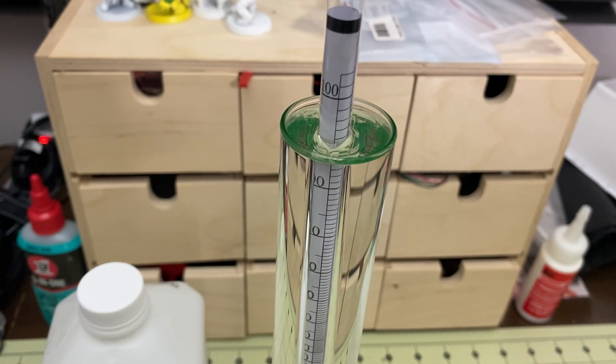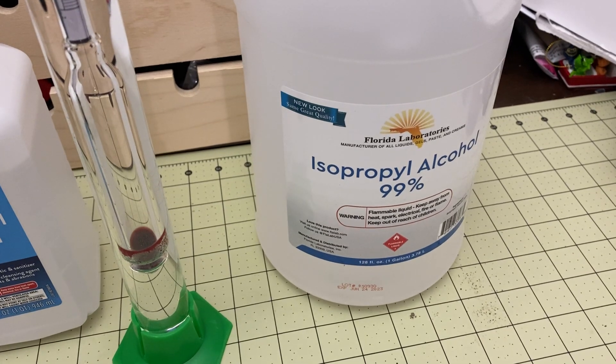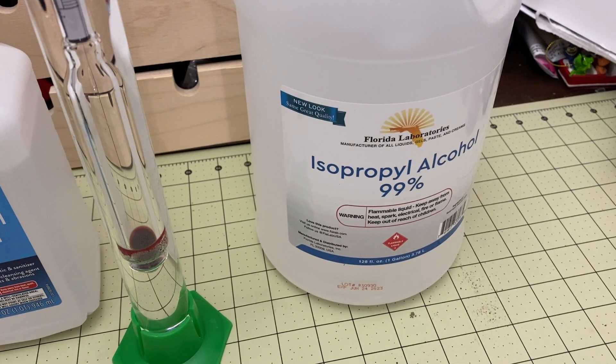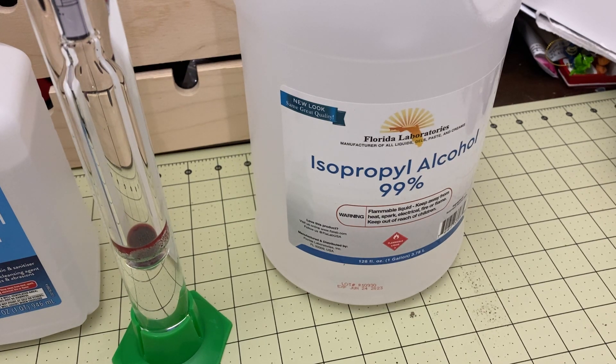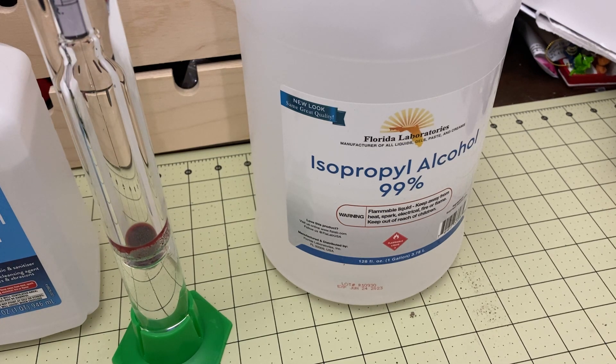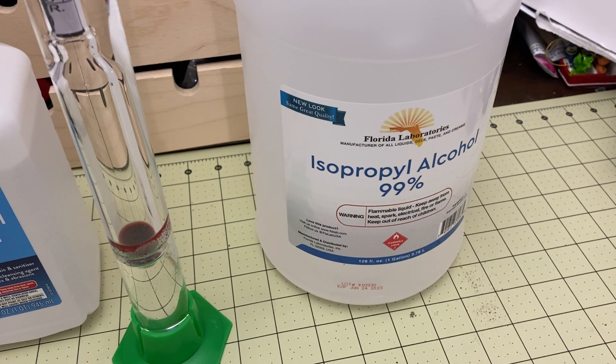I think that's fairly conclusive that the Florida Laboratories 99% IPA is the real deal. This will only be available to people in the United States, sorry if you're international. It's pretty inexpensive, and importantly it doesn't smell like acetone — that's part of the reason I don't use acetone or distilled spirits. IPA doesn't smell nearly as bad as those alternatives, and this stuff works great and is actually what it says it is.